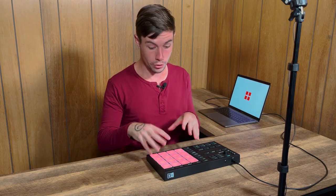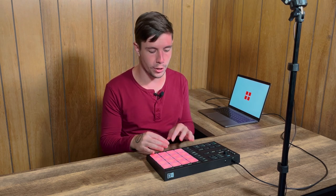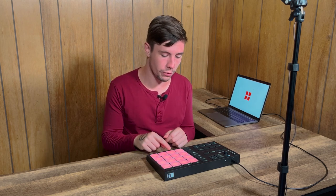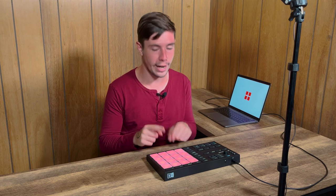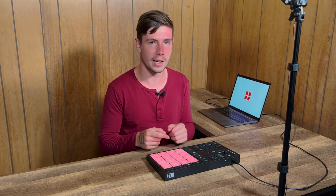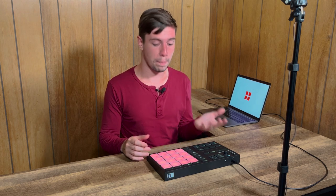When it comes to the pads for finger drumming, it's the sensitivity that's absolutely crucial. Do they feel good to play? Do they pick up hits accurately — not just do they pick up hits at all, but do they pick them up accurately? If I play a very soft hit, is it going to register a soft hit? If I play a very hard hit, is it going to register a hard hit? And can I do that consistently at high speed, so that it's registering every hit accurately and I can play fast rolls with soft hits and hard accent hits?